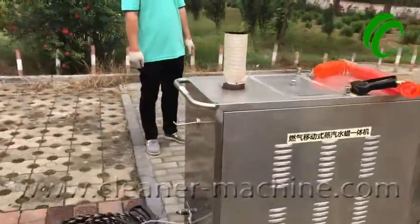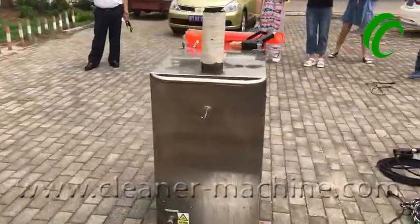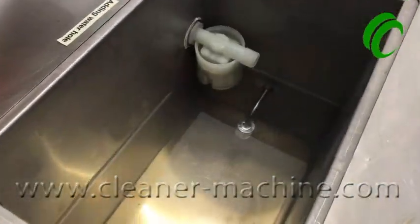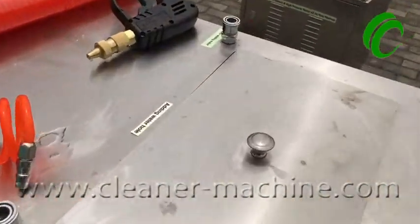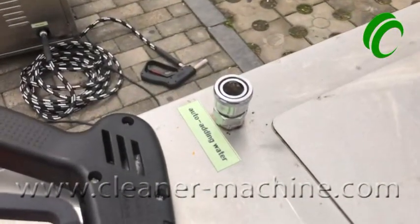Now let's ask our technician to do the step-by-step to teach you how to use it. First step: adding water. There are two ways to add water. The first way is by hand. The second way is automatic adding water.